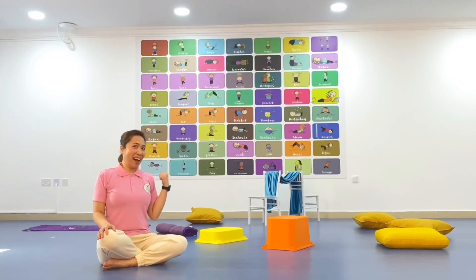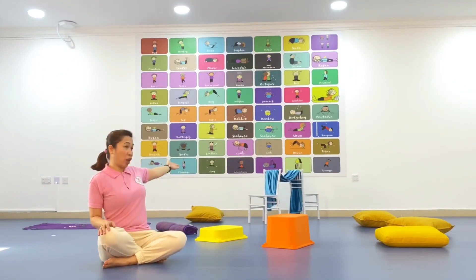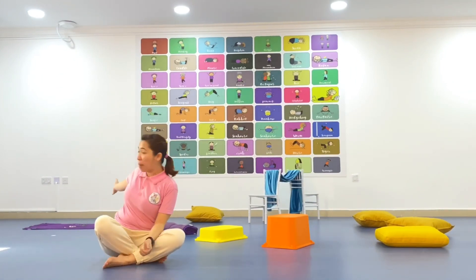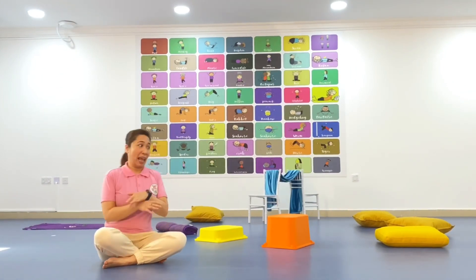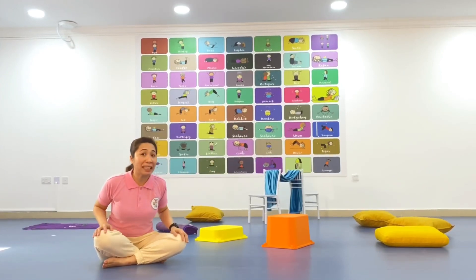look at me. Behind me are some clothes. I've got some boxes. I even have chairs over there. I've got my mat over here, and I've created an obstacle course and we're going to do this.